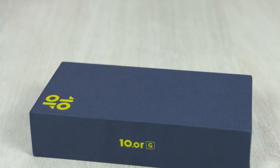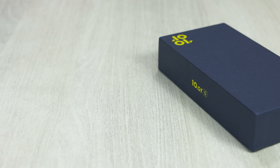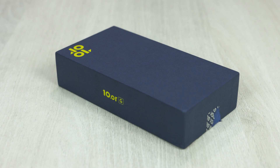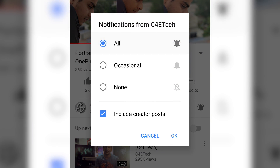Hey guys, Ash here from C4Retec and let's get started. We give you videos the best way possible, so if you do actually like this video, give it a thumbs up, hit that subscribe and bell icons, and if you don't like it, we are always looking to improve, so leave a comment on what you didn't like and we'll try to fix it.